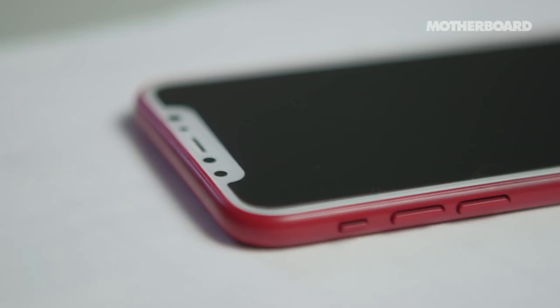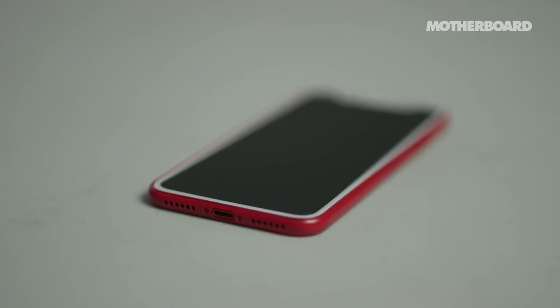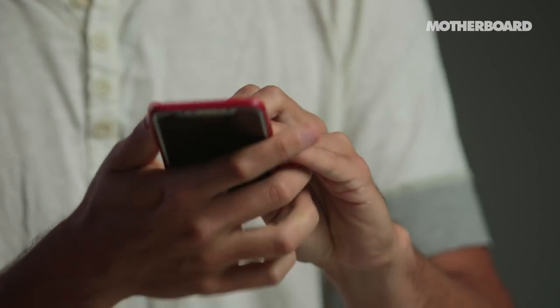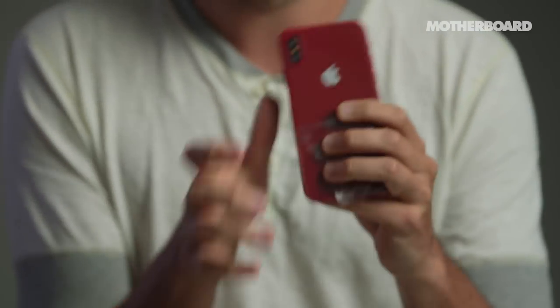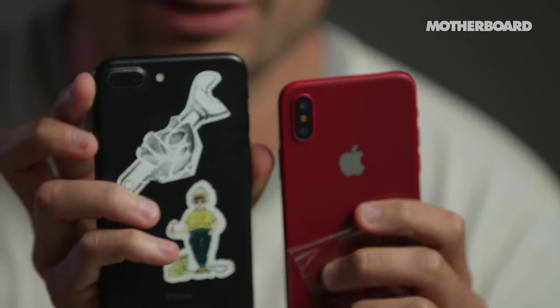The left side has volume rockers, just like the iPhone 7. Speakers on both sides and the lightning port. On the back we have, as has been rumored, a vertical camera, as opposed to the side-by-side camera of the old version.